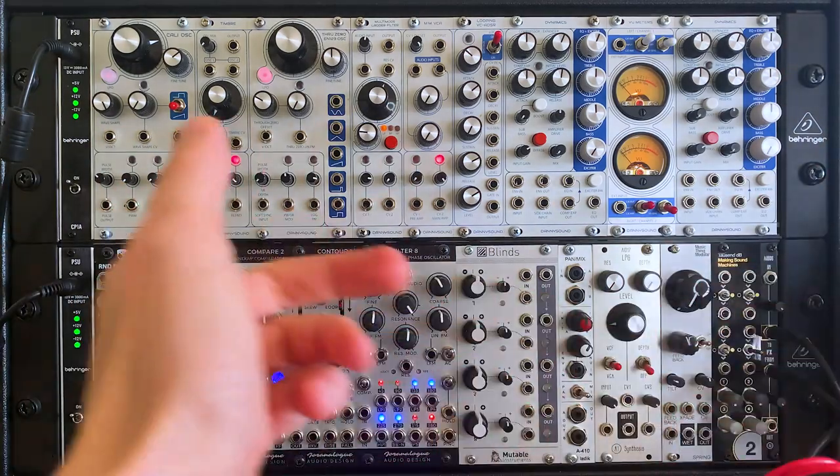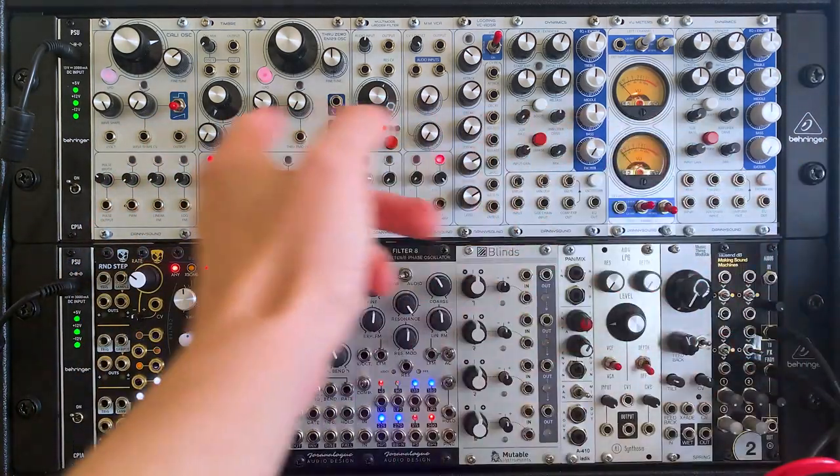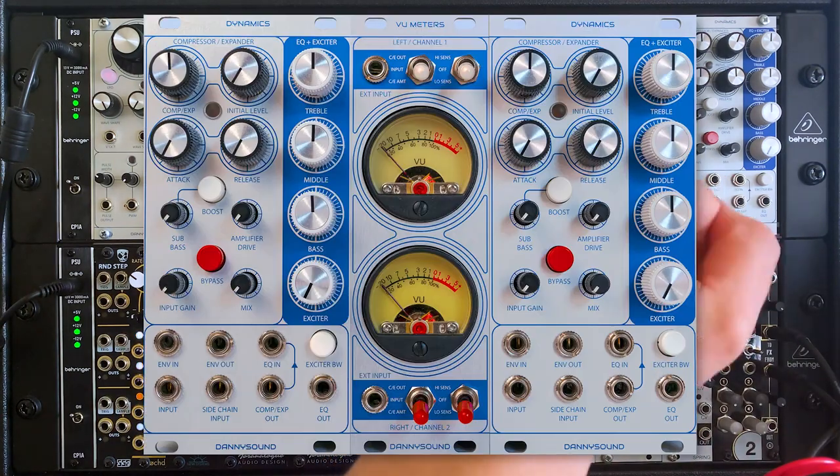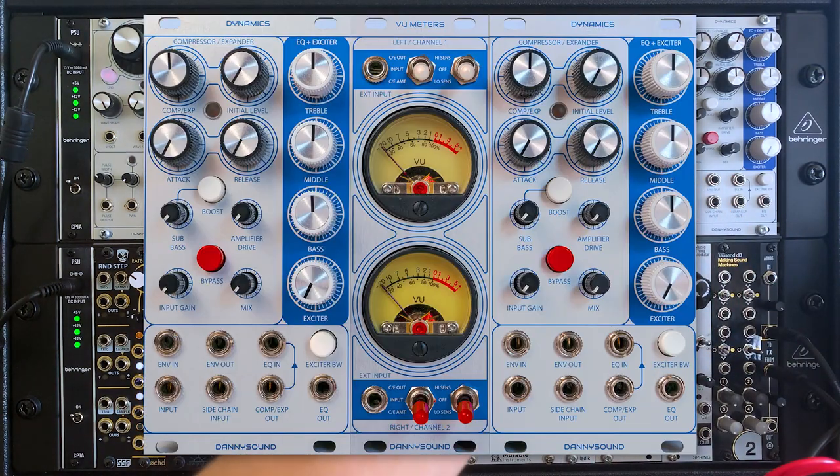Hello and welcome back to the channel. This is the third video in a little series I've made about Danny Sound's DIY Eurorack modules. This time I'm taking a closer look at Dynamics, which is a compressor, expander, EQ and exciter with a few extra features.